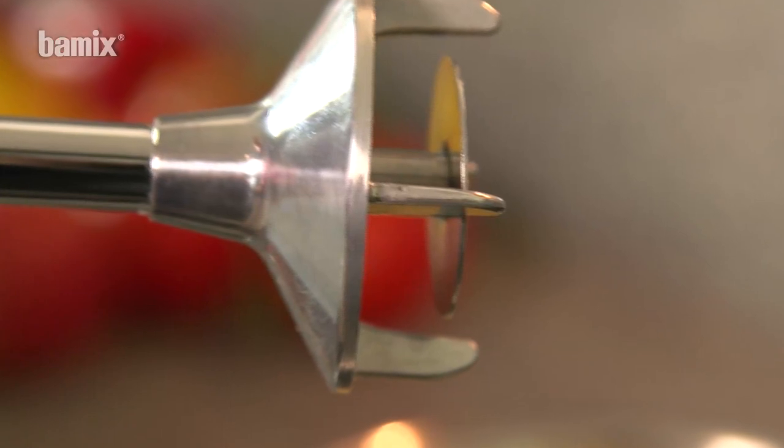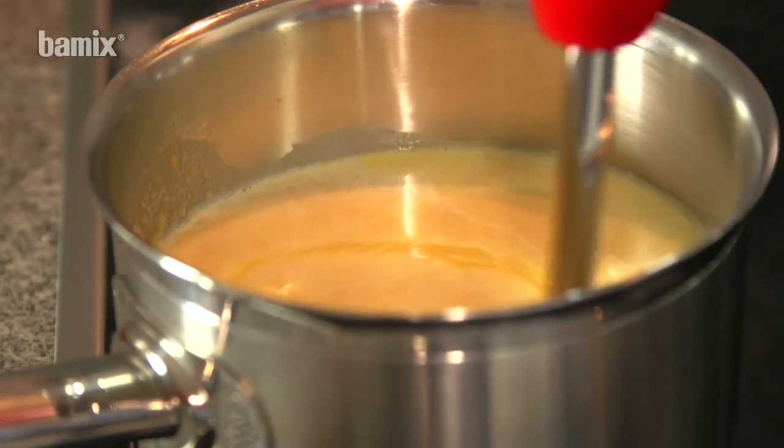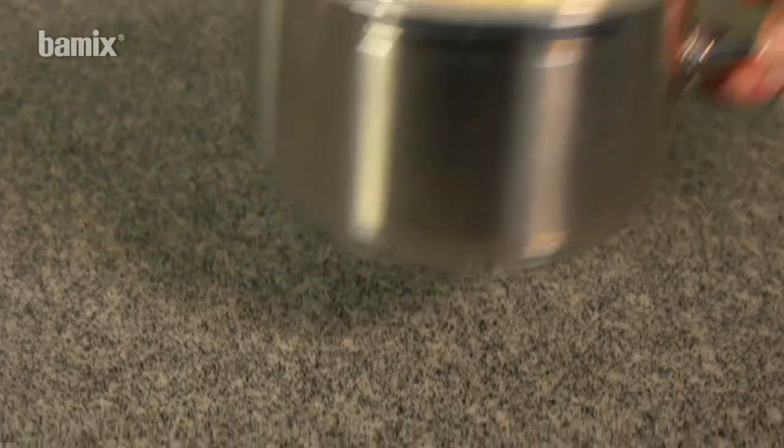The whisk can also be used to froth soups and sauces directly in the pan. Hold the Barmix at an angle and draw through the soup until it becomes frothy.